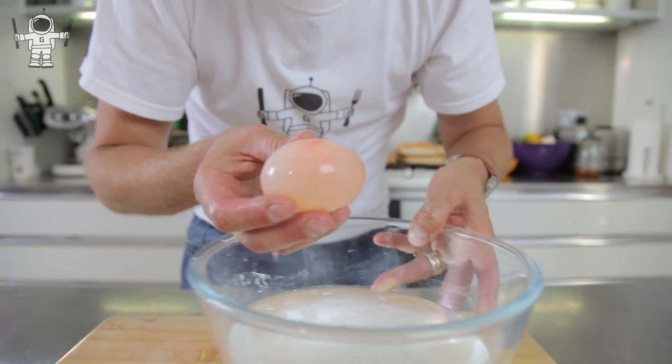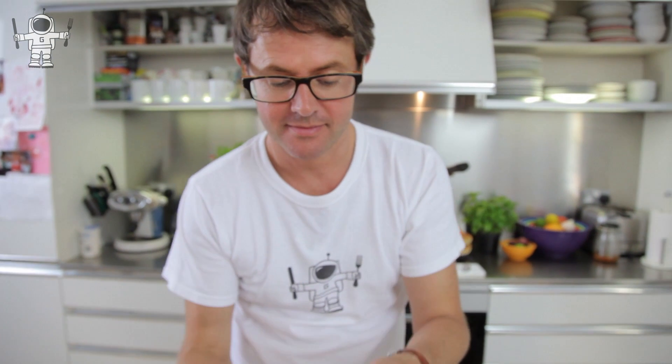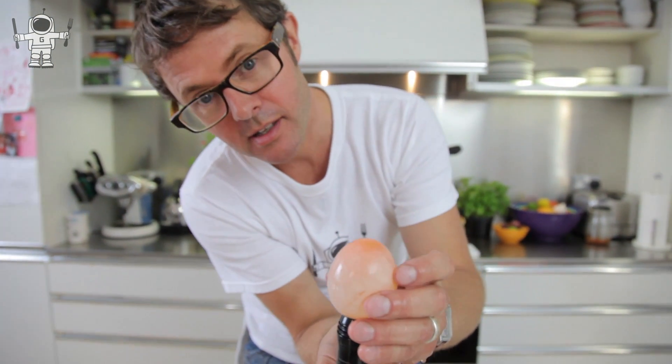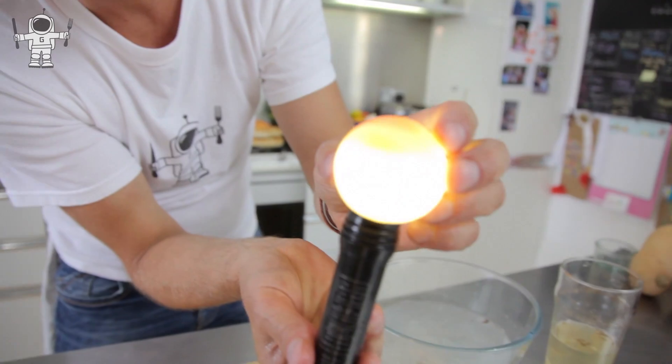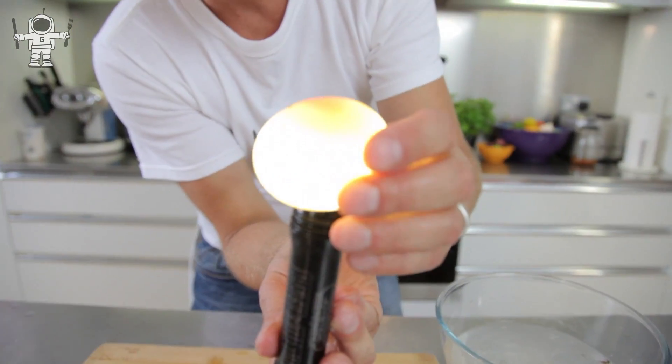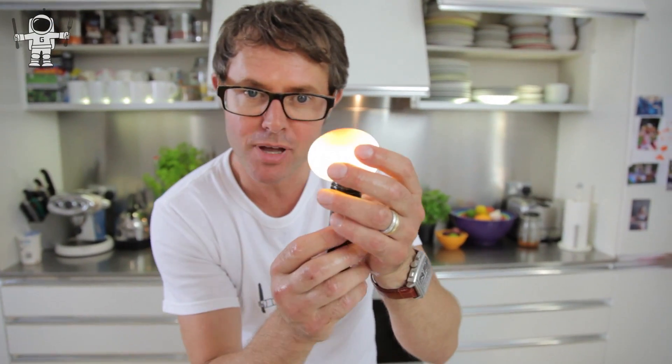Now you can't really see that much, but this is your naked egg. If you get a nice powerful torch and hold it underneath the egg, take a look at what happens. That is a naked egg. What's happened is the outside shell has been dissolved away, but what's left behind is this thing called the semi-permeable membrane. If you've ever had an egg that's been overboiled, you'd take the shell off and you'll see there's a tiny little skin underneath — and that's this amazing thing called the semi-permeable membrane. So only some things can get through. It holds the egg together, but all the shell has dissolved.